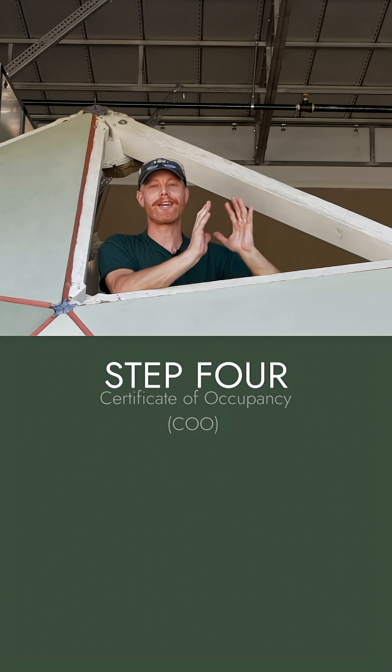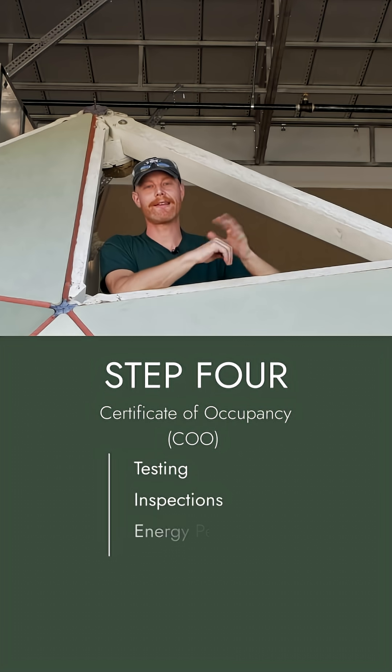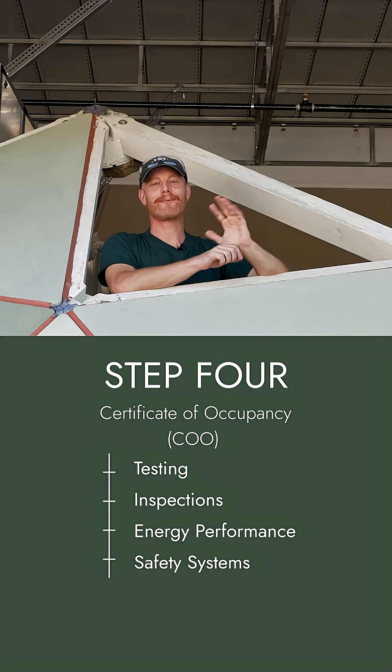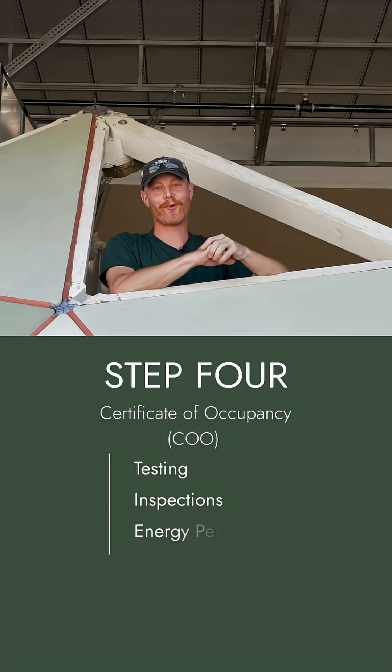Our next step is getting the COO certification, where everything goes through testing and inspections. This is where we check energy performance, safety systems, and all of those details. This is the final green light before we move in.